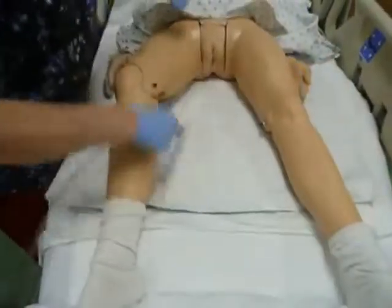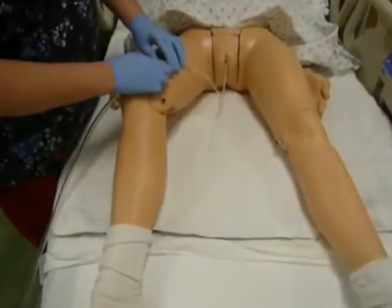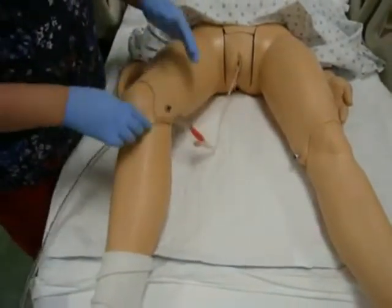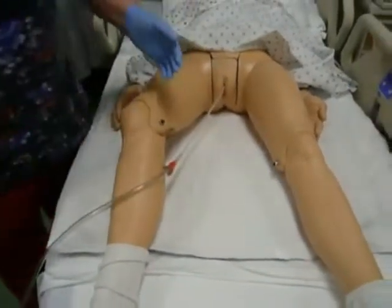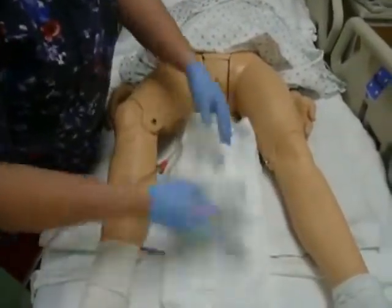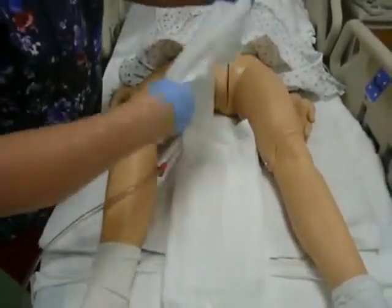I need to make sure my patient can put her legs down. I'm going to secure the catheter some way, shape, or form — piece of tape, cath secure, or something. And before I take off my clean gloves, I'm going to reach back and get the towel and washcloth that I had.